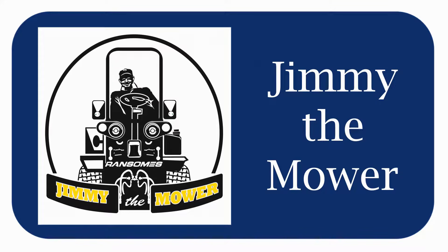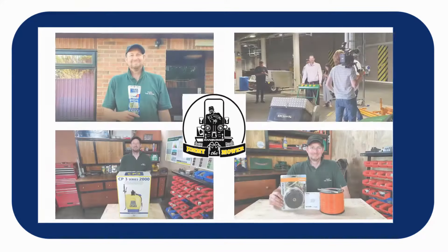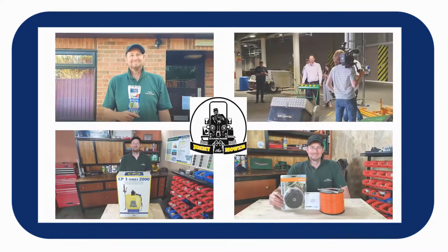Hello and welcome to the video. I'm Jimmy the Mower, and today we're going to be reviewing and testing this brand new Hyundai petrol-powered rear roller lawn mowing machine.